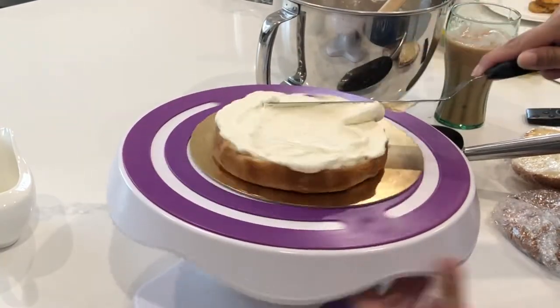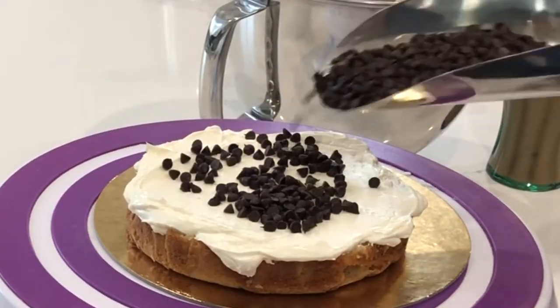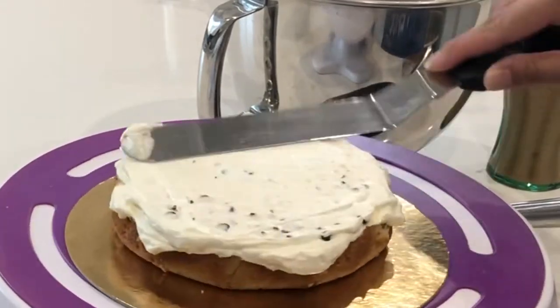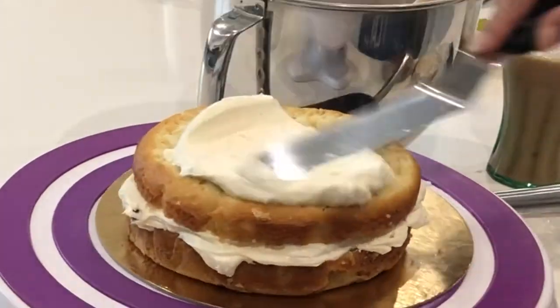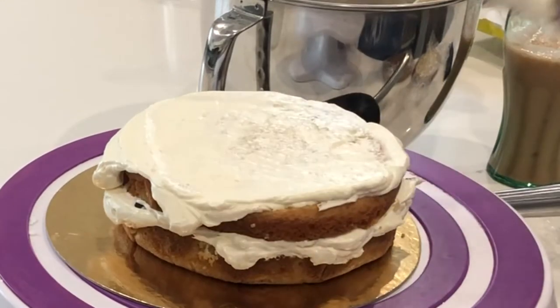Now I am crumb coating my cake and filling it with some delicious Italian meringue buttercream — I will put the recipe in the description box below — and I'm adding a very healthy dose of mini dark chocolate chips. Today I'm just using plain vanilla cake, which I think is a great base so that you can go a little bit crazier with the fillings.